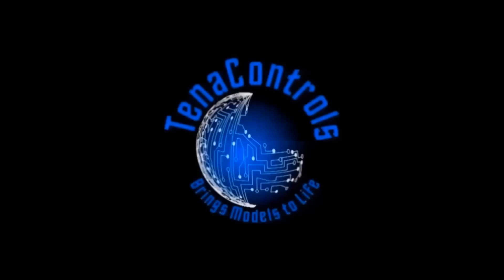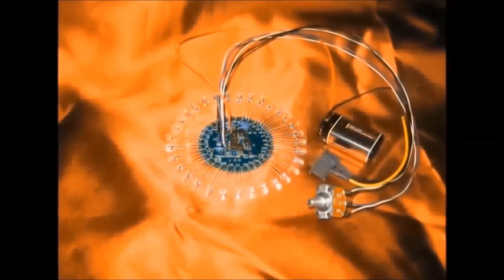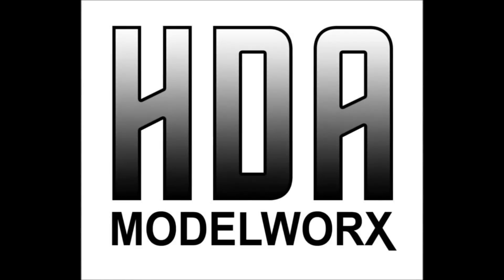The Trekworks YouTube channel is sponsored by Tenet Controls, makers of lighting kits, soundboards, and more. Tenet Controls brings your models to life. And by HDA Model Works, suppliers of scale model lighting products, detail parts, and complete model kits. Visit hdamodelworks.com today.